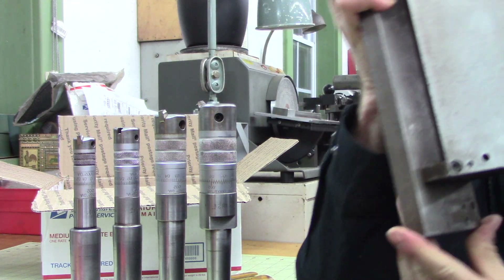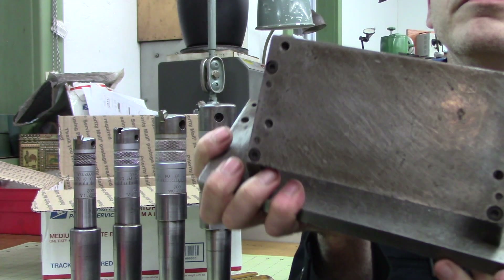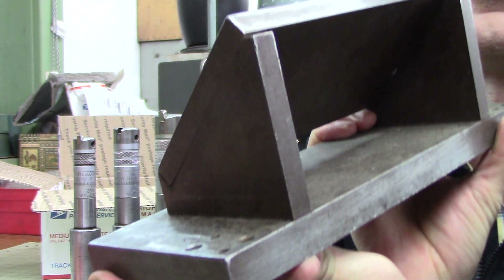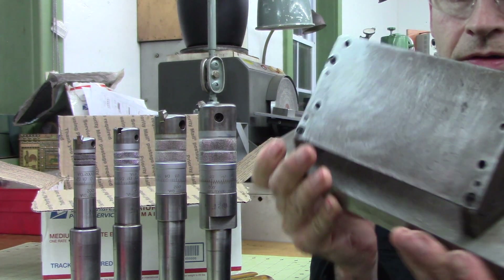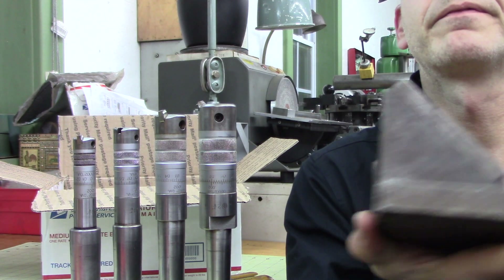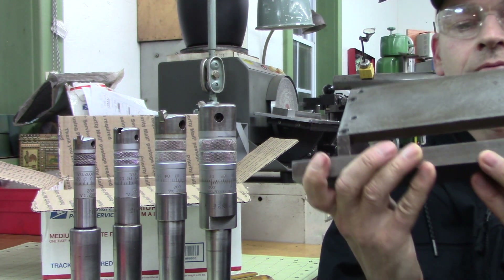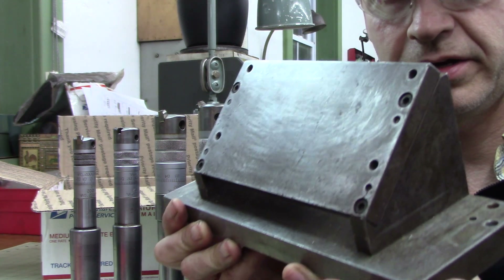Let me show you something else really quick. This thing is kind of neat — it's like a 45-degree angle plate. It's just a flat plate for clamping stuff on an angle. I'm trying to get you an isometric, diametric view.